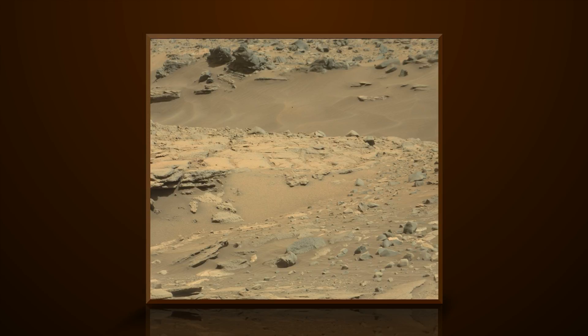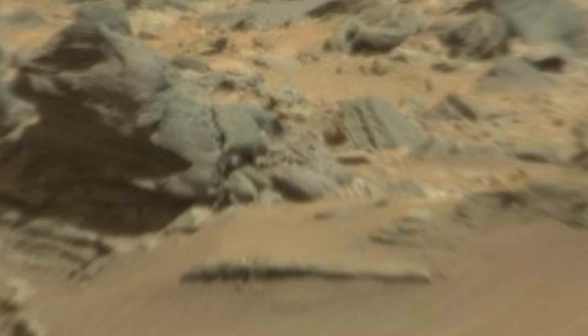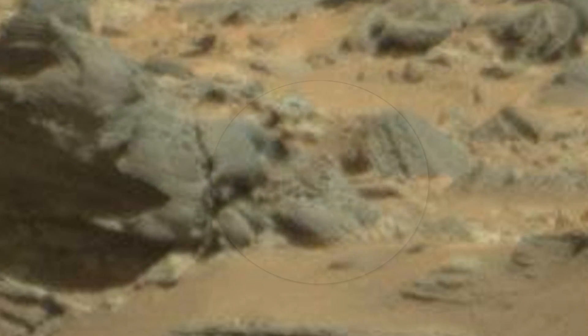NASA always adds a fake yellowish color tint on top of all their images, so that everything blends in as part of the environment, so that nothing out of the ordinary stands out.